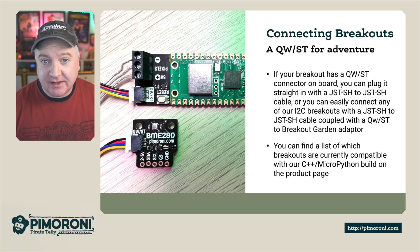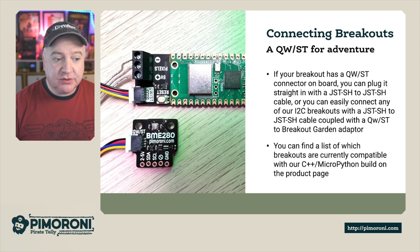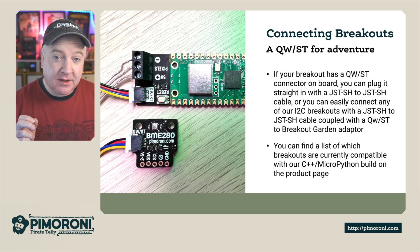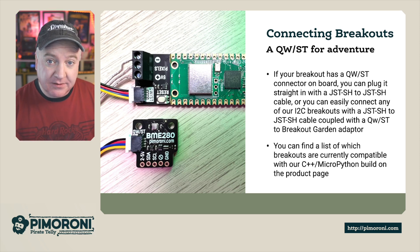If you want to connect a breakout to enhance one of your projects, it's very simple to do. All you need is the JST SH2 cable, and that connects the STEMMA QT connector on the Breakout Garden to the STEMMA QT connector on the Plasma Stick. You can find a list of all compatible breakouts on the product page.